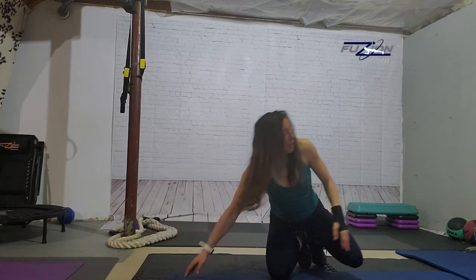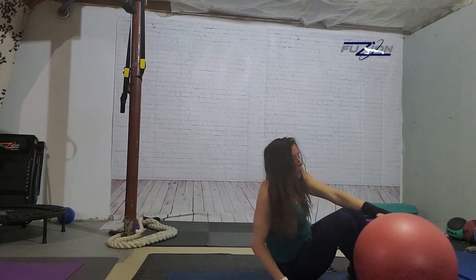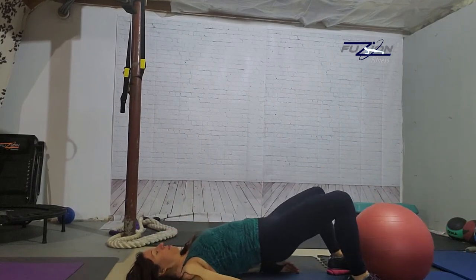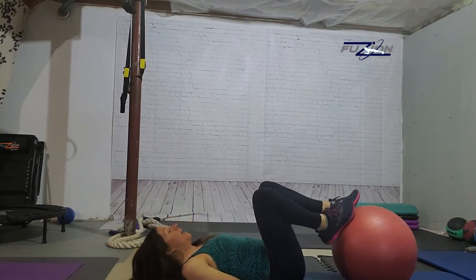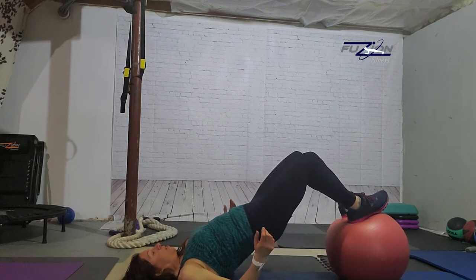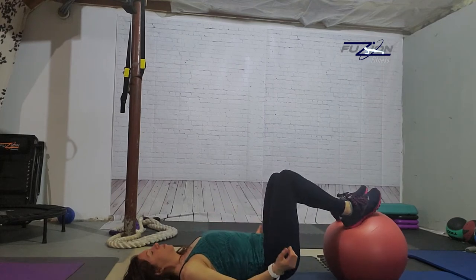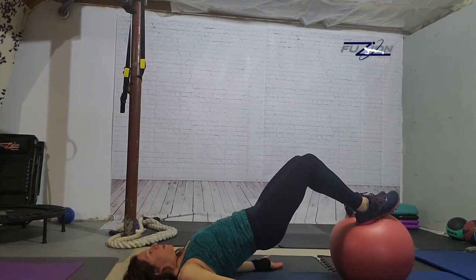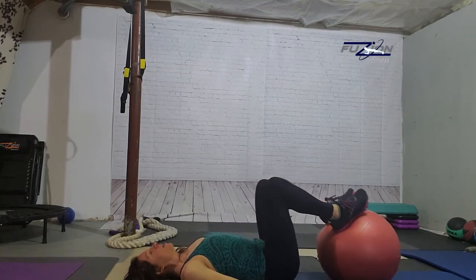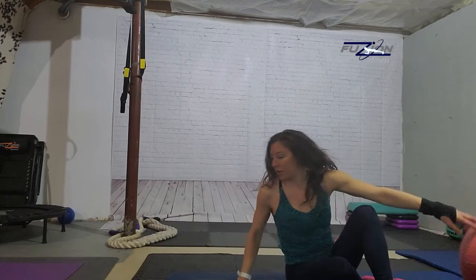E is elevated bridges. A typical bridge would be with your feet down and just lifting up and down. But you can also put your feet on something to elevate your legs — I'm just grabbing my ball, lifting up and down. You can put your feet on a chair, a couch, anything sturdy. We're going to keep our palms up to keep our chest open and we're just lifting up and down, as high as you feel comfortably can. That's the elevated bridge.